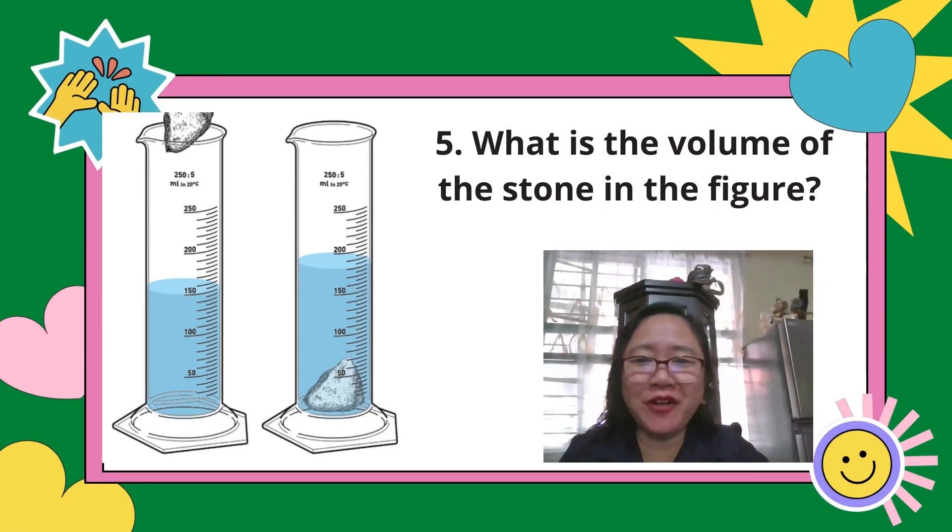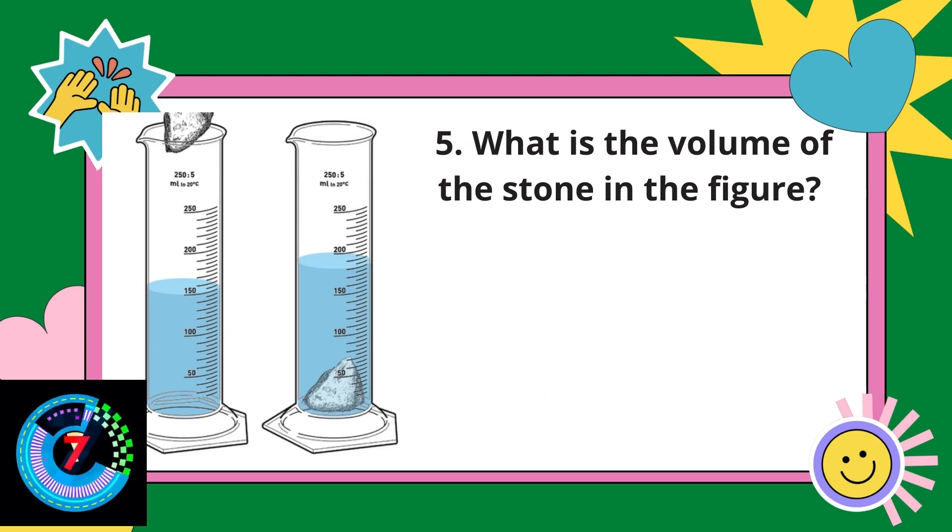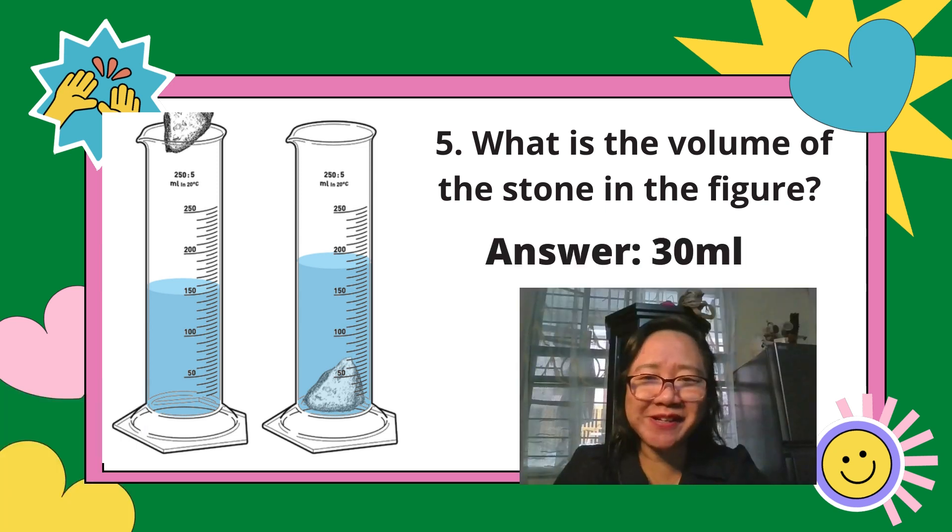Number 5: What is the volume of the stone in the figure? The answer is 30 ml. The reading shows V2 is 180 ml and V1 is 150 ml, so V2 minus V1 equals 30 ml. The correct answer is 30 ml.